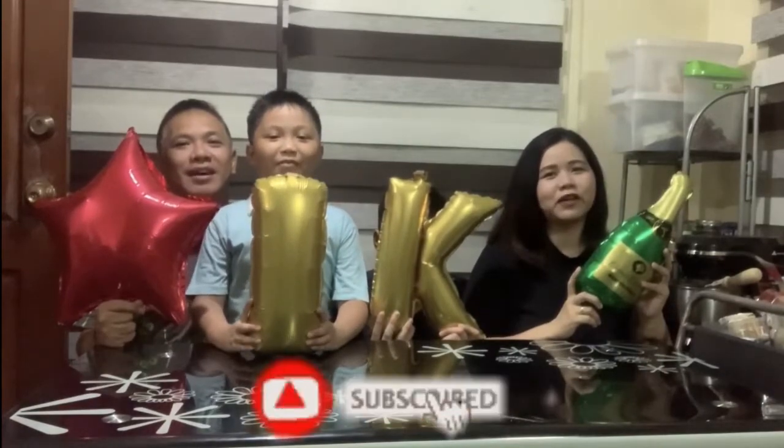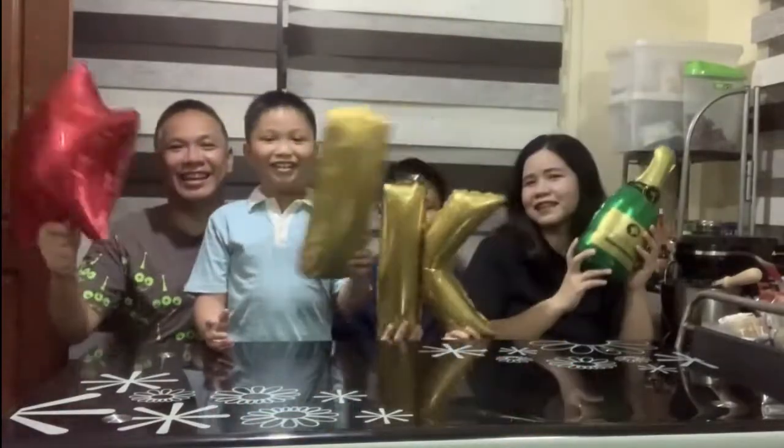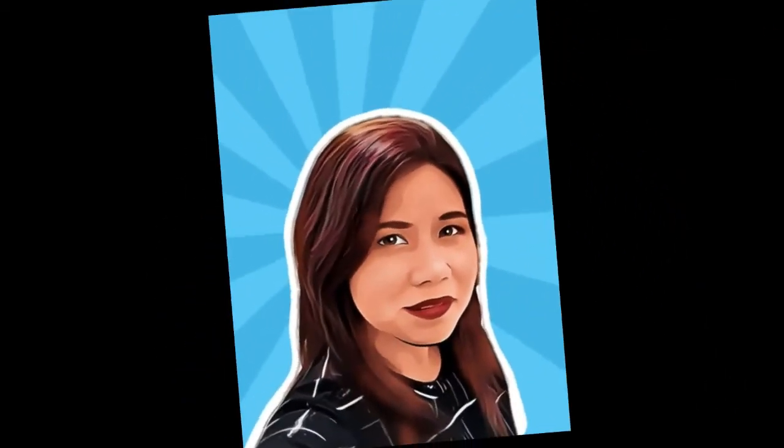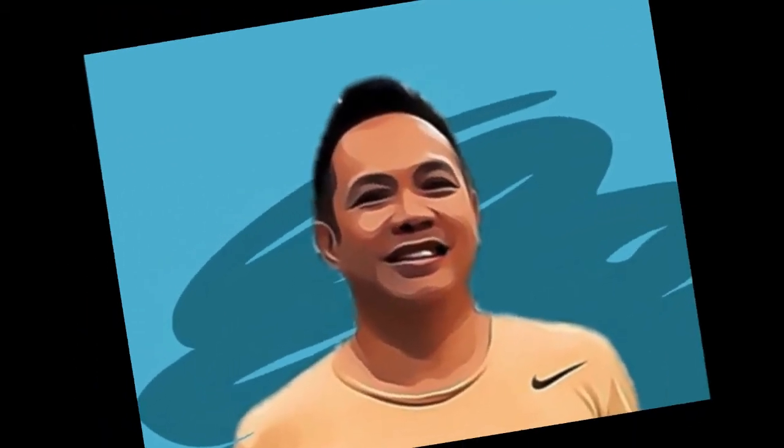Thank you, our 1,000 subscribers! Hi, Acers! Welcome back to another video of the 4A's Adventure.